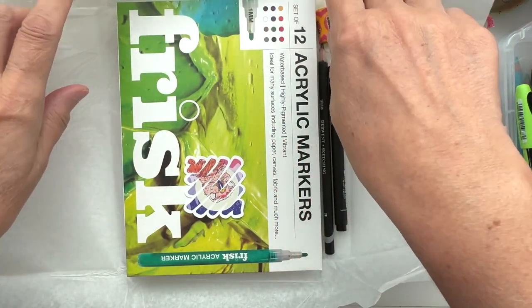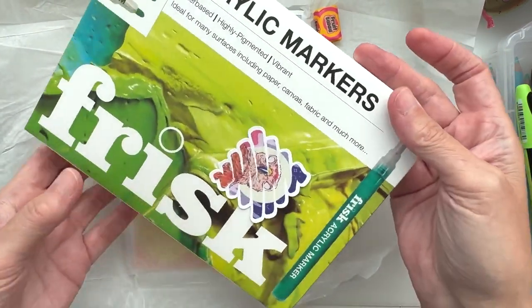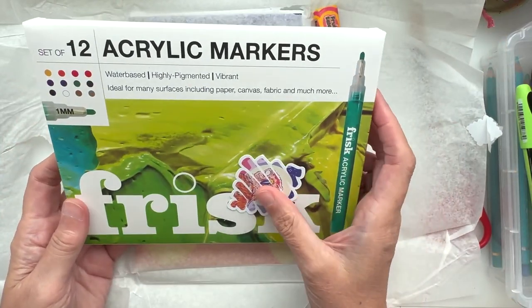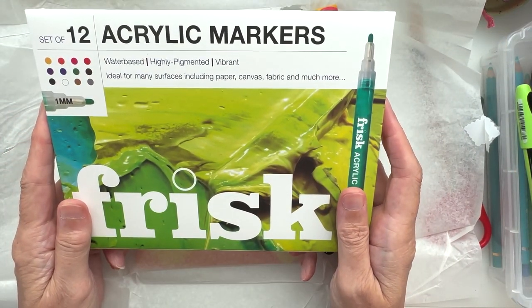Oh, this is looking interesting! I kind of think these are new — these risk markers. I think these are new!